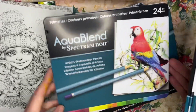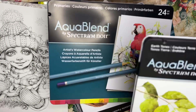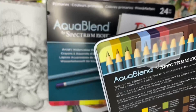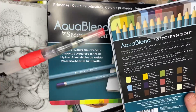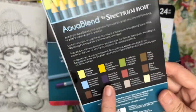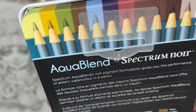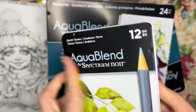Spectrum Noir, as you know, does these fantastic alcohol markers — the Tri-Blend Spectrum Noir markers — and I have all of those and have done videos on those. But I've never had their pencils. So I bought all of these sets with my HSN gift card. This would be the Earth Tone 12-piece set. These are water-based pencils and we're going to test them with my Arteza water brush pen. We have gorgeous earth tones: glacier blue, powder blue, cloudy, soft cream, tawny, moss, wood, scotch, butter, shire green, dandelion, and daffodil.